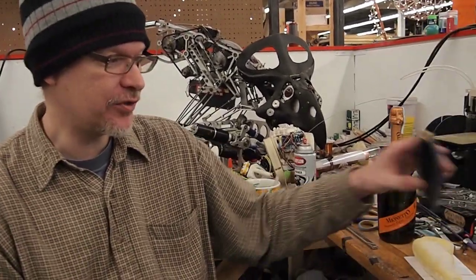I'm here at Artisan's Asylum with Pete Dilworth and you've got a new project going on. Tell us about it. We have just created a new kind of pen. It's called 3Doodler and this is our first sample.